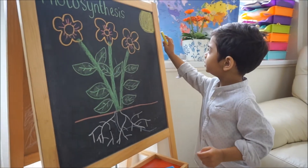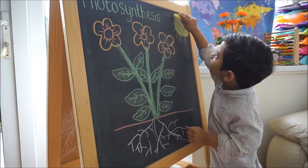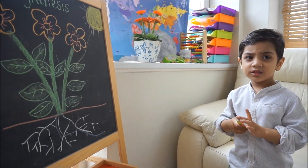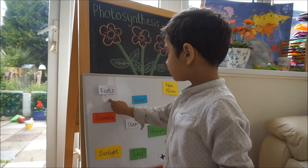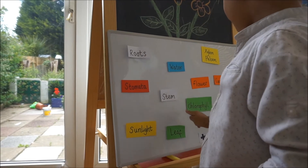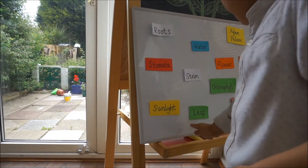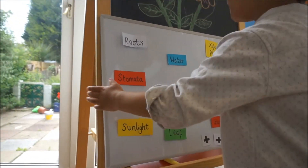Let's talk about the sun! The sunlight. Roots. Stomata. Stem, flower, carbon dioxide, stem, chlorophyll, oxygen, sunlight, leaf. And the last one — glucose. I'm going to stick them on the board now. Well done.